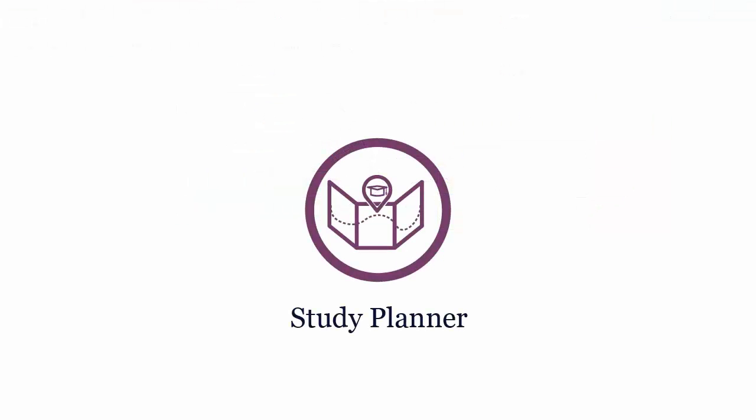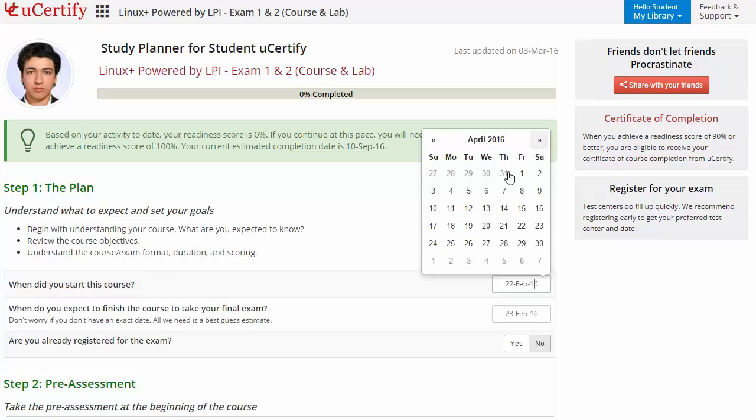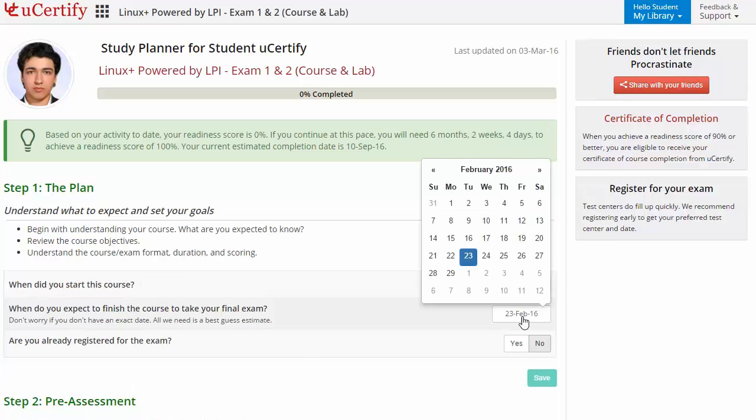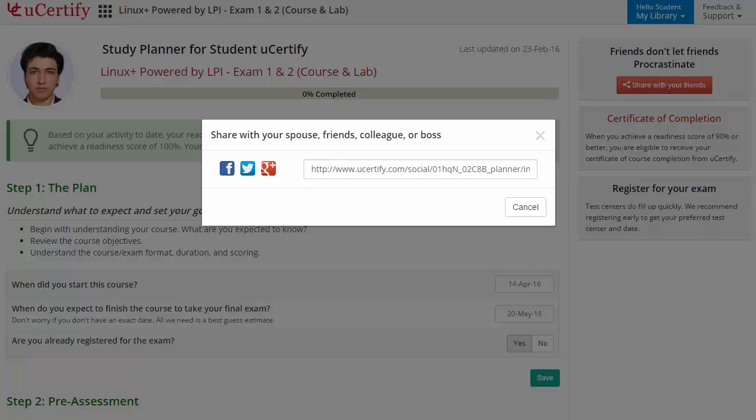Are you wondering how to manage and plan your preparation? Then check out UCertify's Study Planner. Begin by setting up your start and end date to complete the course and then select your preferences. With just one click, share your study planner with your friends or colleagues.